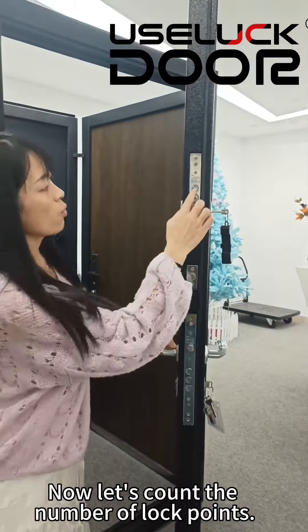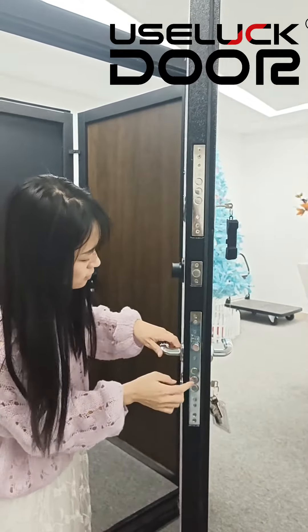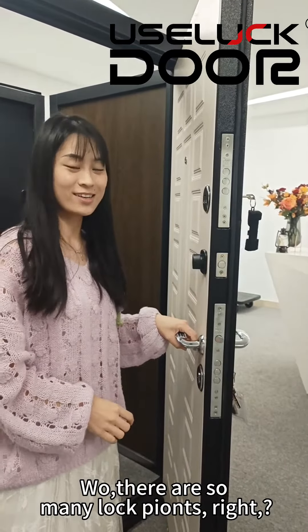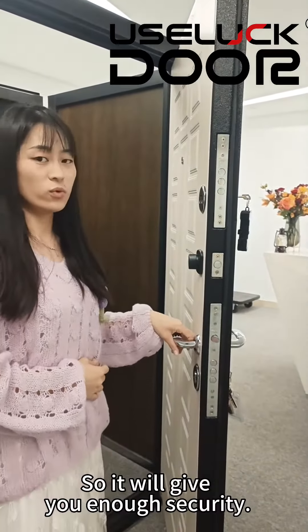Now let's count the number of lock points: one, two, three, four, five, six, seven, eight, nine. Wow, there are so many lock points! So it will give you enough security.